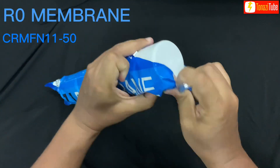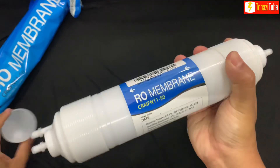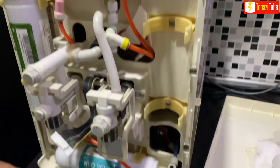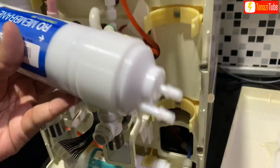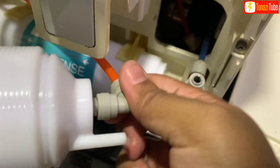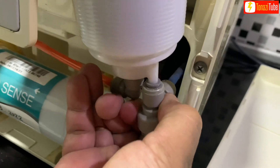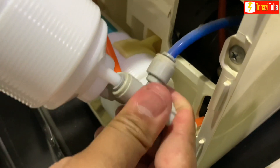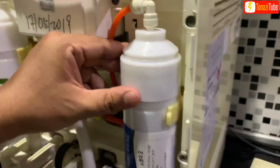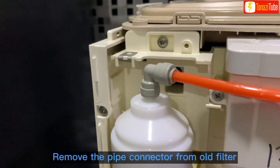RO membrane: replace after 24 months of usage. Insert the pipe connector to the new filter, following the water in and water out position.